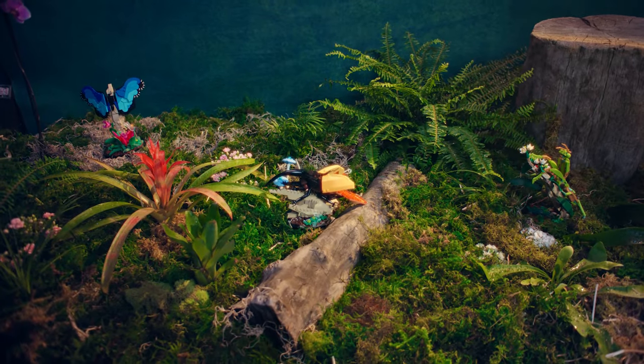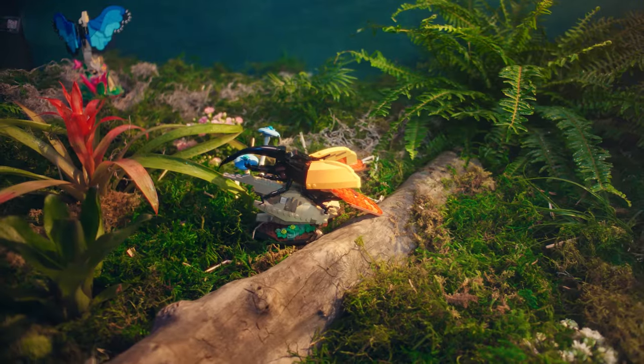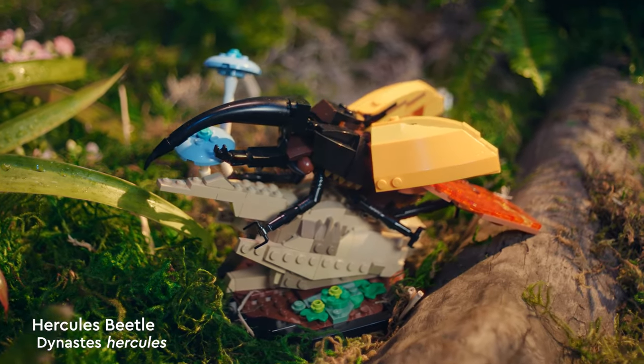The LEGO Group is unveiling a new set called LEGO Ideas: The Insect Collection. In this set, you could build the blue morpho butterfly, the Hercules beetle, and the Chinese mantis.